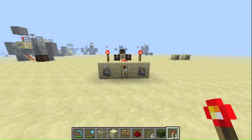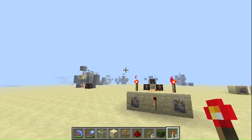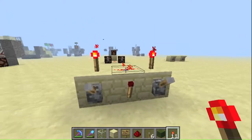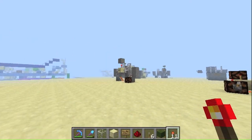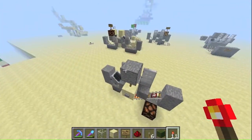Hey guys, it's Sankarn again here, bringing you another episode of Redstone to Redstone-less — the show where we take redstone circuits and transform them into redstone-less circuits. Just a quick update on the last one, which was the T flip-flop.